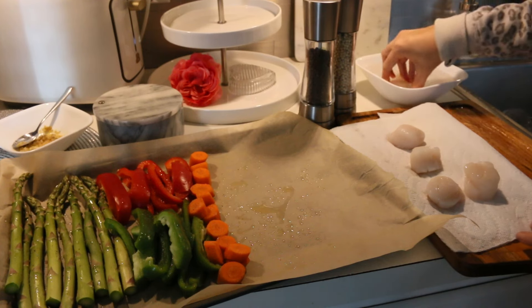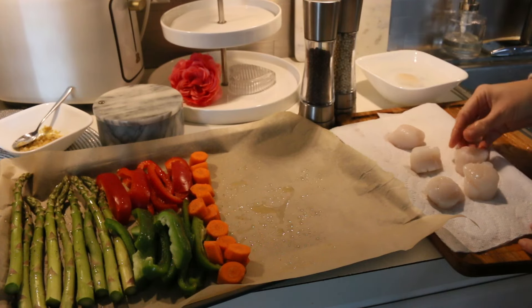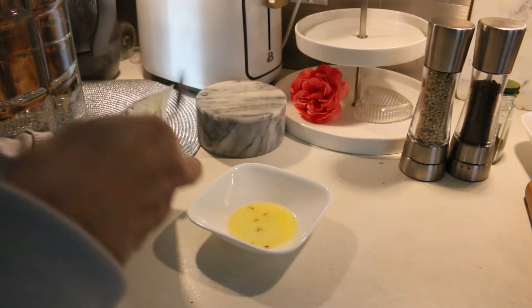I'm going to season them up. For the scallops, I'm going to be using gluten-free panko breadcrumbs, mixing it with a little bit of melted butter and some seasonings, and then just putting that all over the scallops.